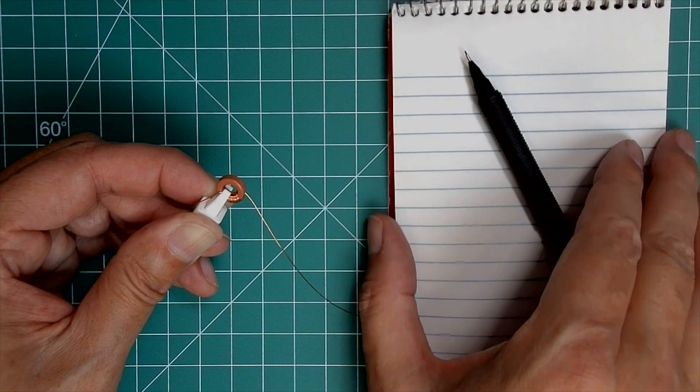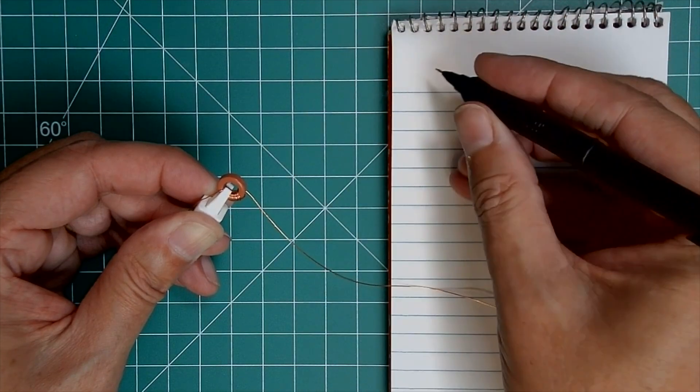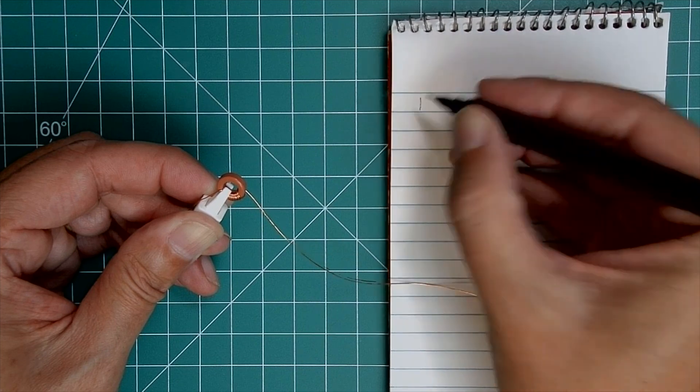I mentioned you only need to count to 10, but what do you do if your toroid has more than 10 winds? Trick number two: have a notepad and pencil handy. After each 10 turns, make a tick mark. You can even get partway through winding one and the XYL calls you to take out the trash — so long as you stop at a multiple of 10 and made note of it, you should be good to go.